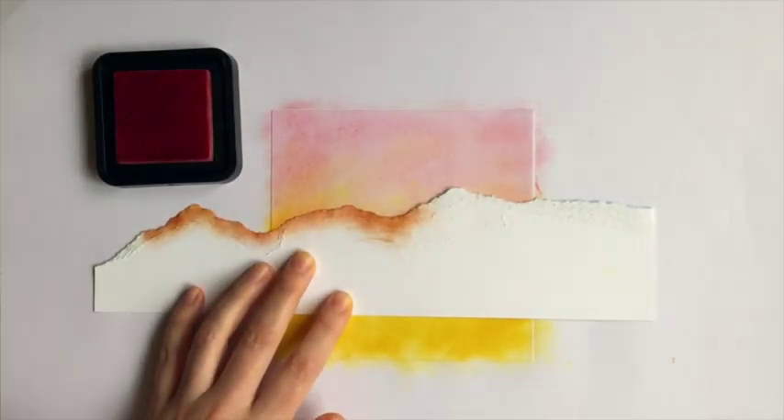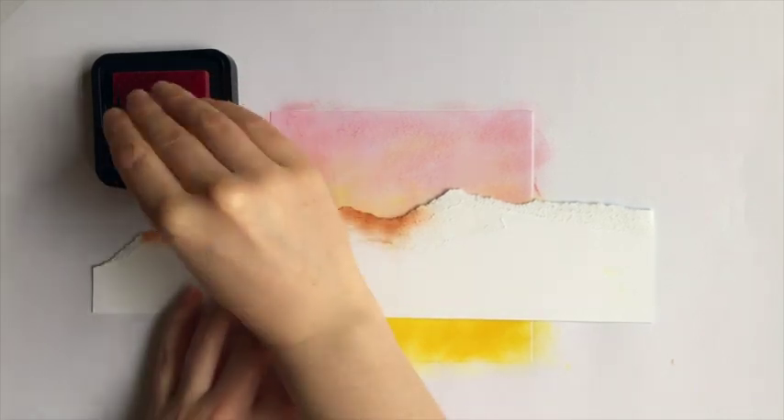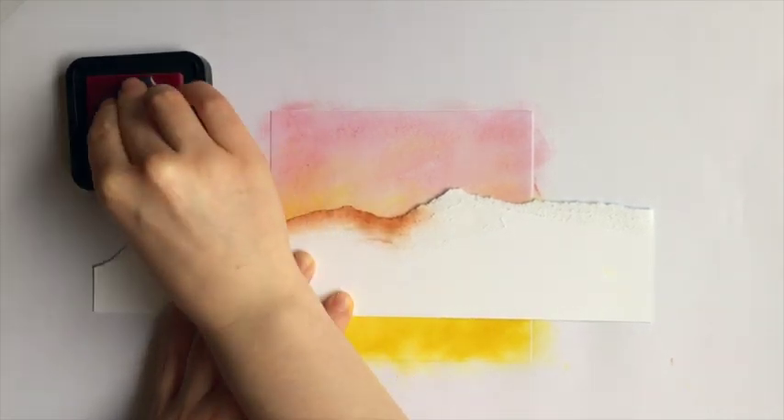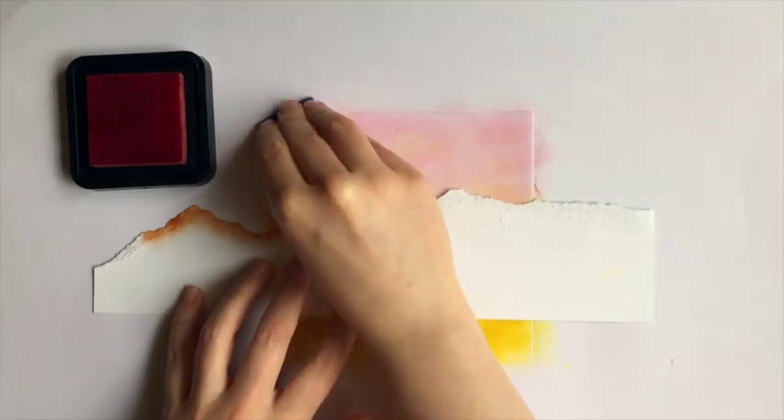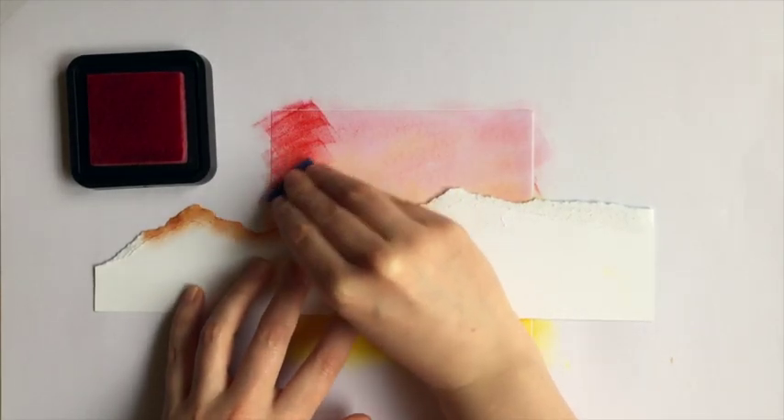Now choose a nice dark sunset colour — this is barn door red, though you could choose violet if you like. Dab this all over the sky and all along the edge of the mask.